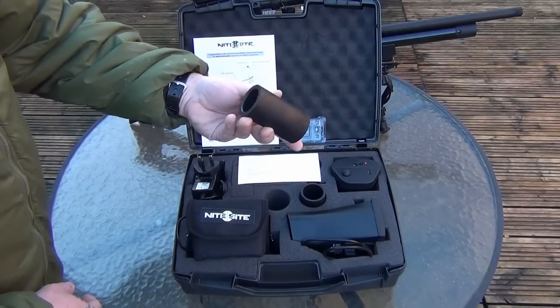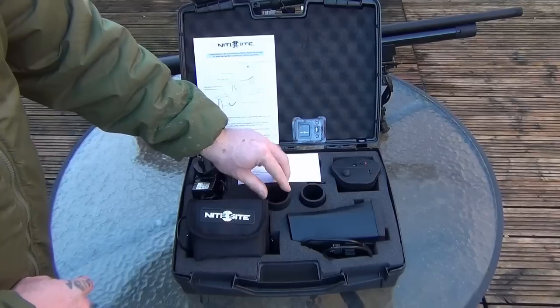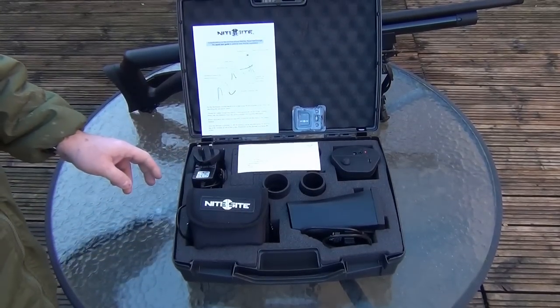You get the rubber bungs in different sizes for different diameter scope lenses — or I should say, the ocular lens.